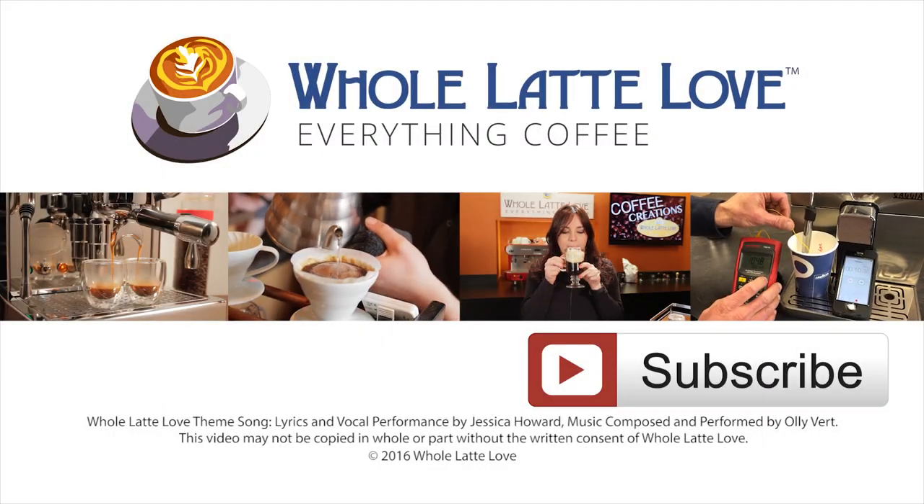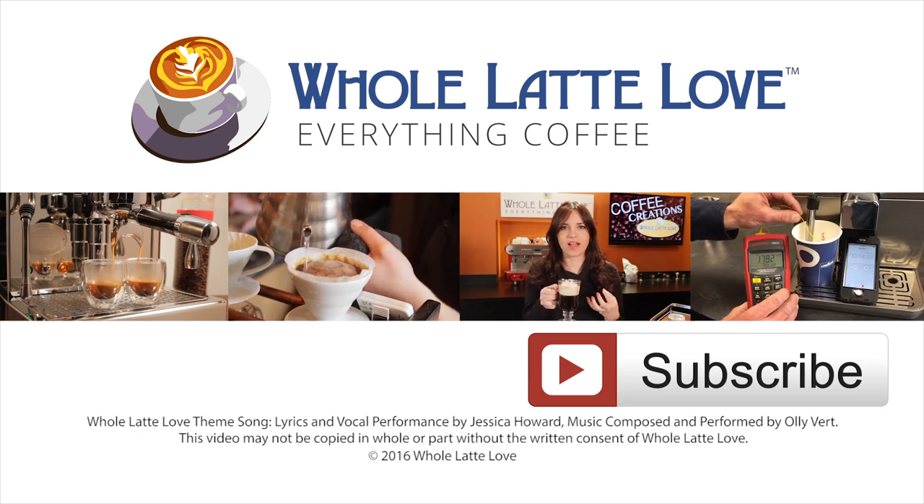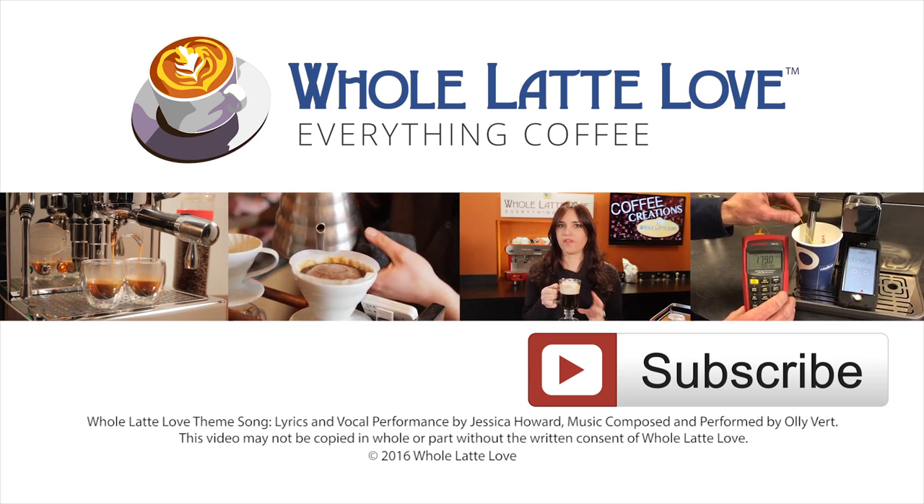You can get yours now at wholelattelove.com. Why not subscribe now for easy, free access to more videos on everything coffee, brought to you by wholelattelove.com.